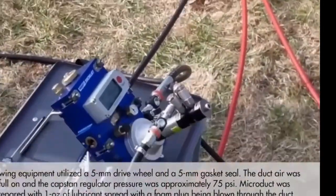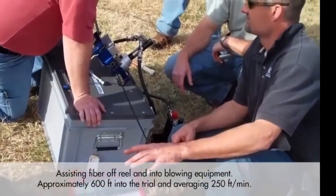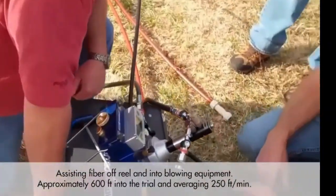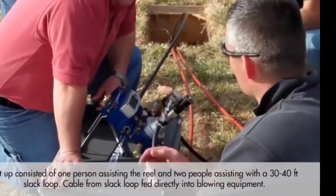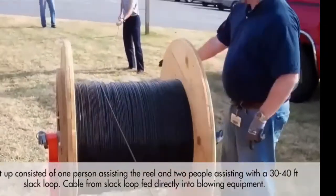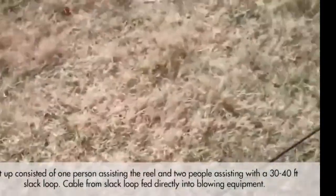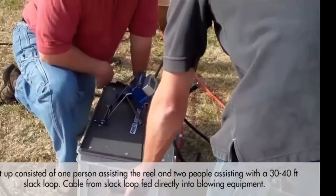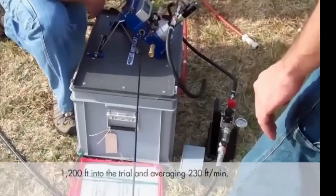You can see the micro cable being blown inside this small black micro duct. The speed shown was 250 feet per minute — 250 to 160 feet per minute — which is about 80 meters per minute. That is a good average speed for blowing. Very fast and clean installation.